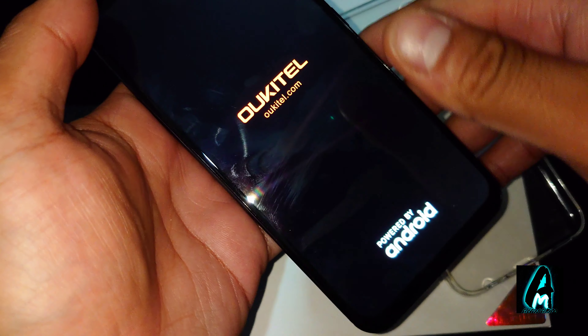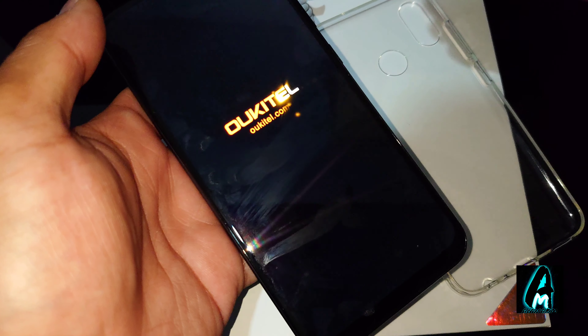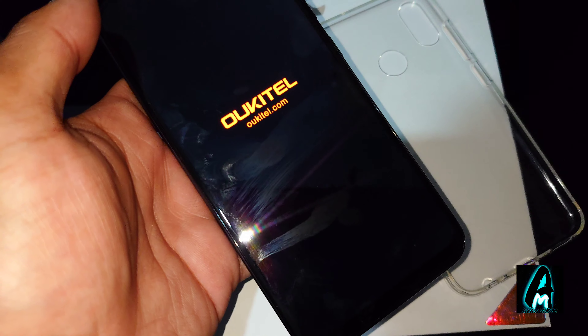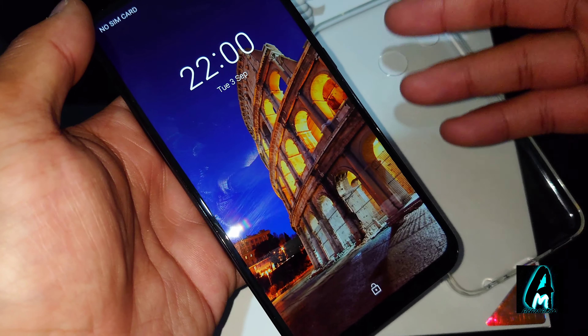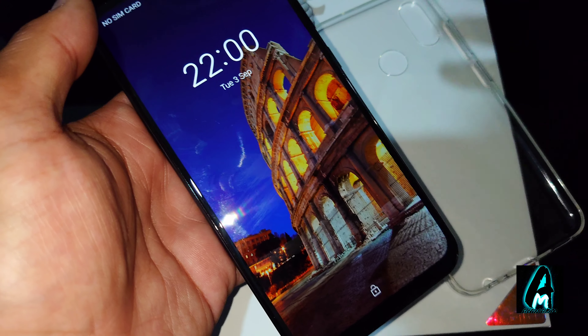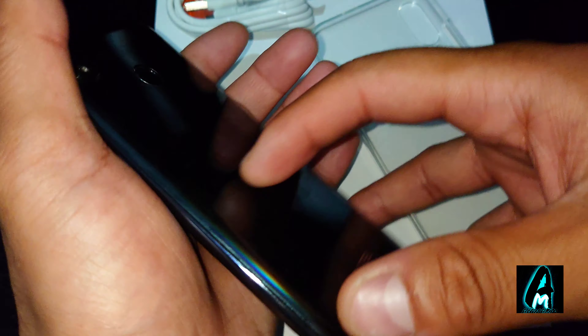It has Android 9.1 Pie built in with a CPU of MediaTek P70 octa-core. It's a dual SIM which takes two nano SIMs plus a TF card up to 256GB.